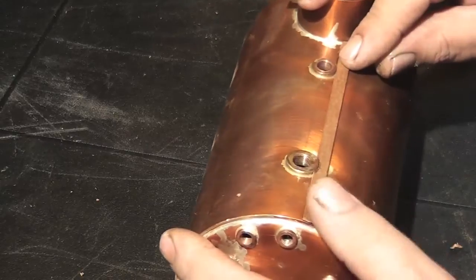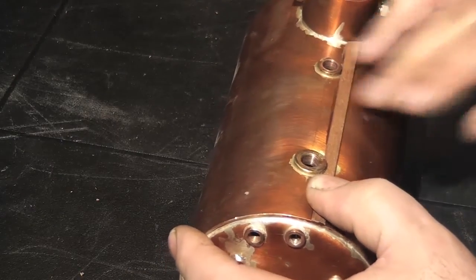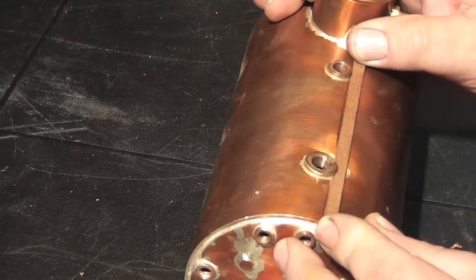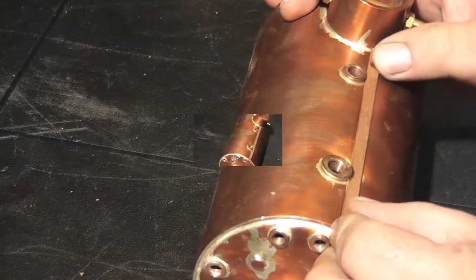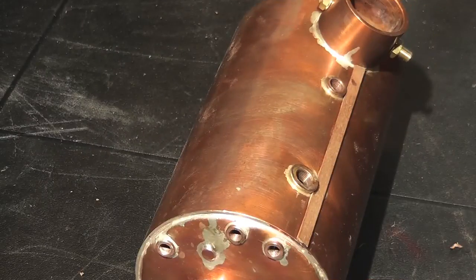Should you need to remove the mahogany at any time, such as for a pressure test, the mahogany will come off in sections and can be refitted at a later date. Once the first strip of mahogany is fitted to the boiler, leave it for a while for the cyano to harden.